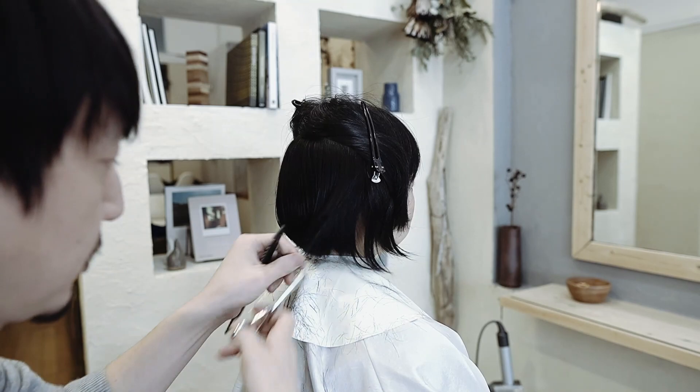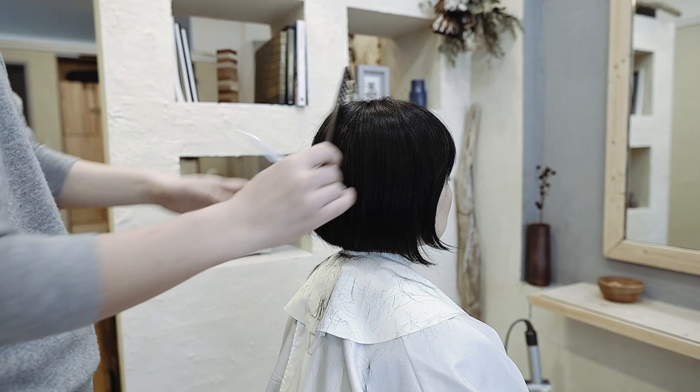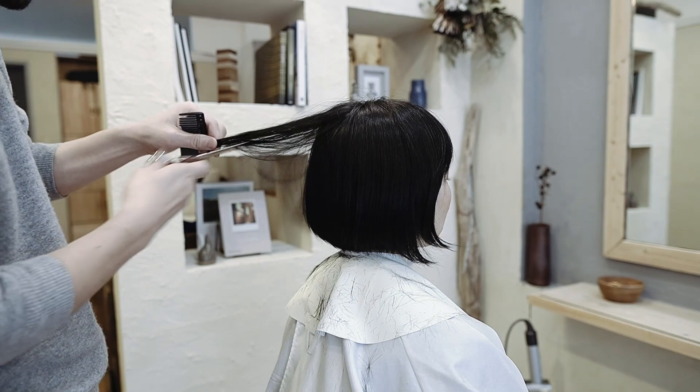ちょっといろいろセッティングして回って。なんか早い。え、うそ？時間、押してるか？So, I'm just going to set everything. I'll just get a little bit on it. Now, I'm going to do it. I'm going to get a little bit more. Okay, let's go.